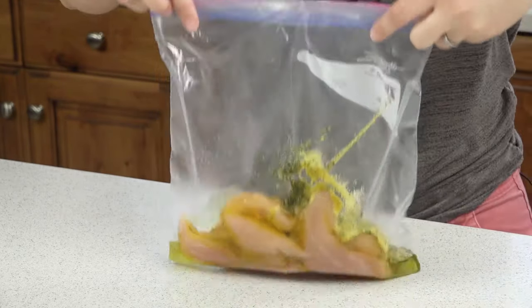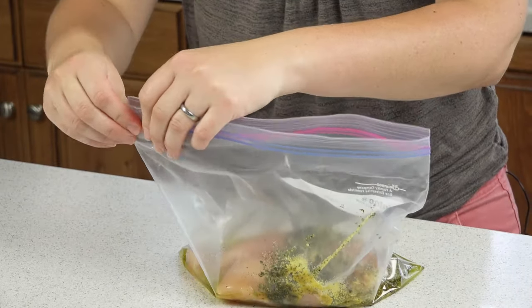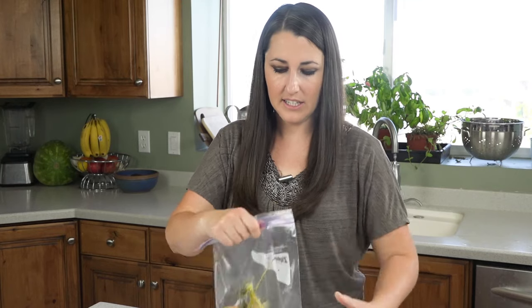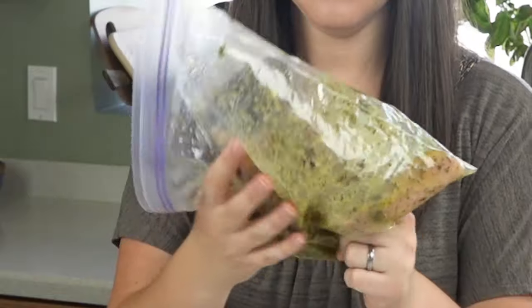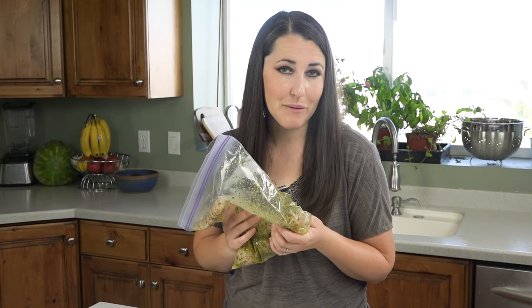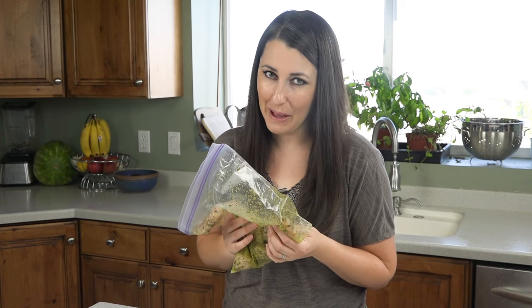Then seal this all up nice and tight, give it a good shake to get everything combined. Let this marinate in the fridge for 30 minutes, up to 8 hours, and then we can grill them up.